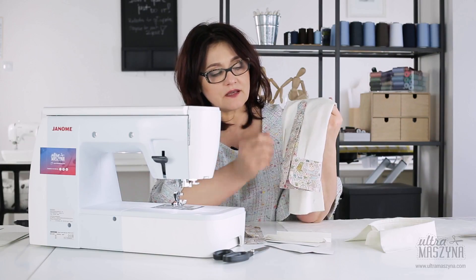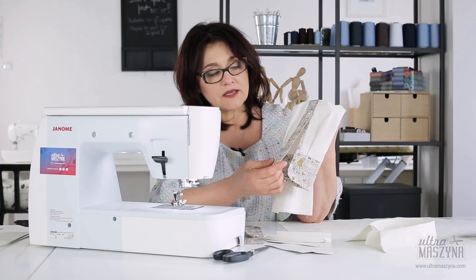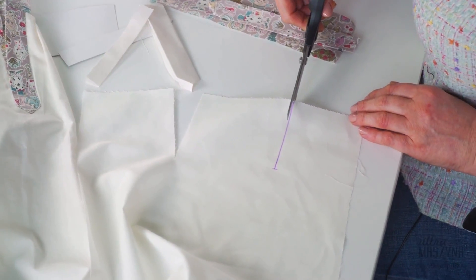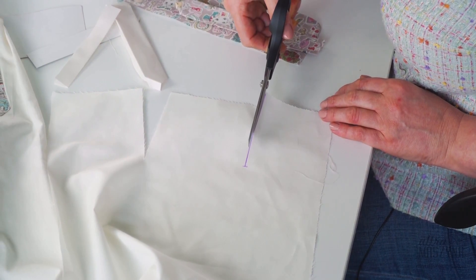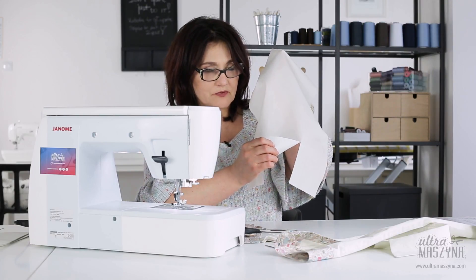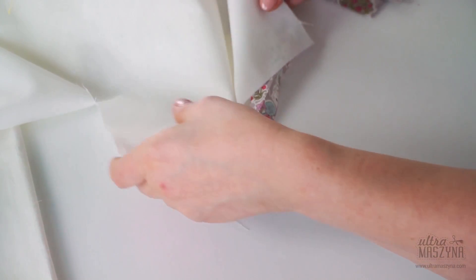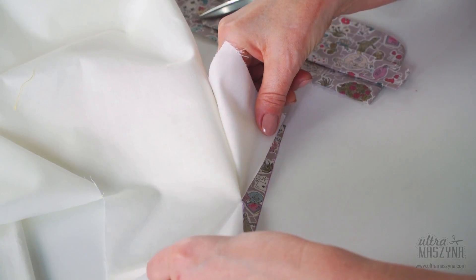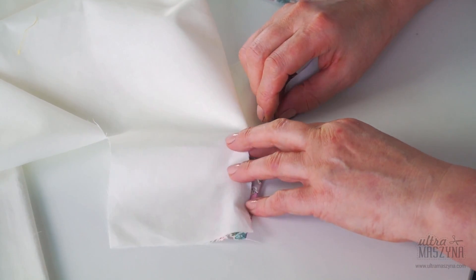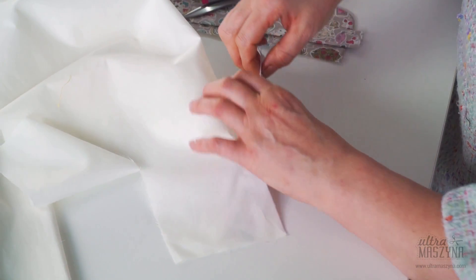Teraz czas na kolejny detal — zrobimy rozcięcie w rękawie, tak zwany domek. To jest wykończenie w koszuli męskiej, w bluzce damskiej koszulowej i mankiet na dole. Rozcinamy sobie — ja zrobiłam to rozcięcie na 10 cm, narysowałam linię w odpowiednim miejscu. Ta linia, gdzie będziemy odszywały właściwy domek, jest przecięta w odpowiednim miejscu. Jest to tył rękawa, żeby rozcięcie wypadło po łokciu. Do góry mam prawą stronę pliski, przykładam prawą stroną do prawej nasz rękaw — nie da się tego zrównać i przyszyć cały czas z równym zapasem, bo tu będą nam się robiły takie zakładki.